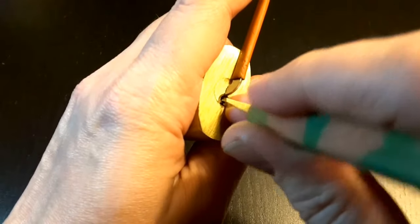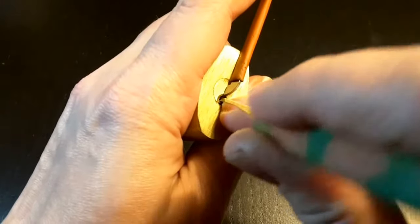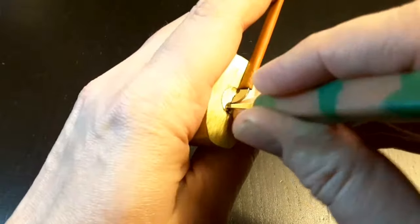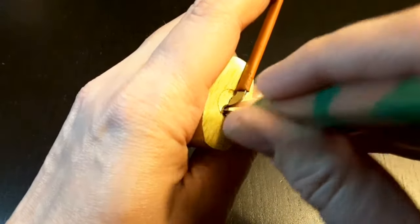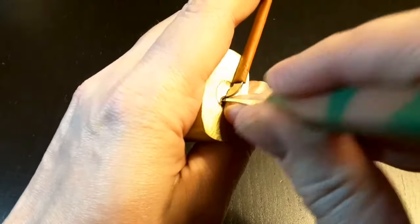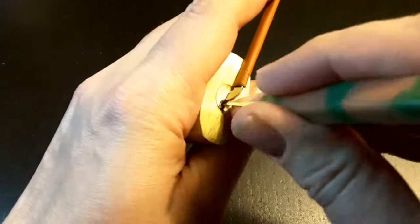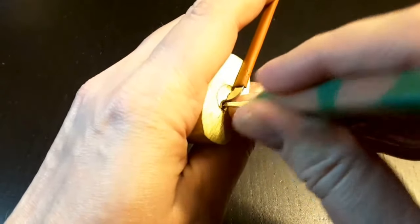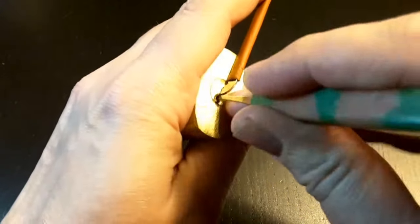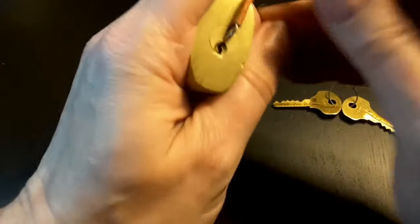There was movement on pin 4, then pin 3, and then nothing happens. I was not able to pick it. You can try it as long as you want — it's not possible to pick it.